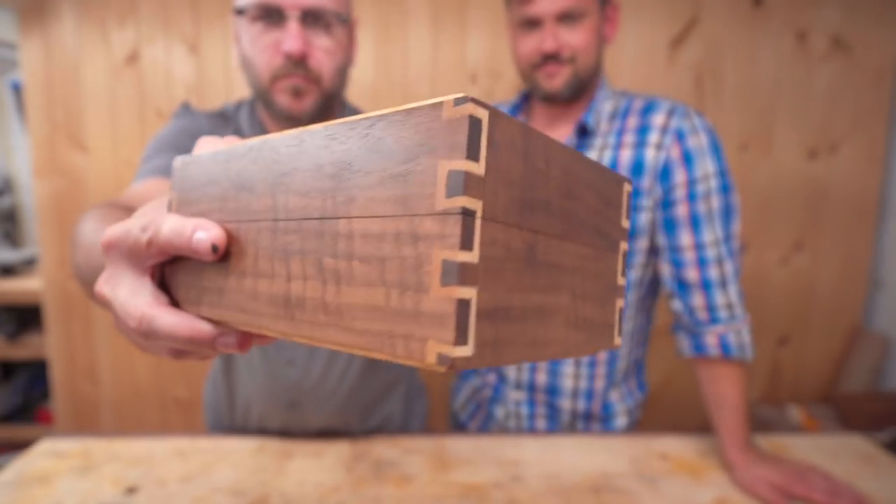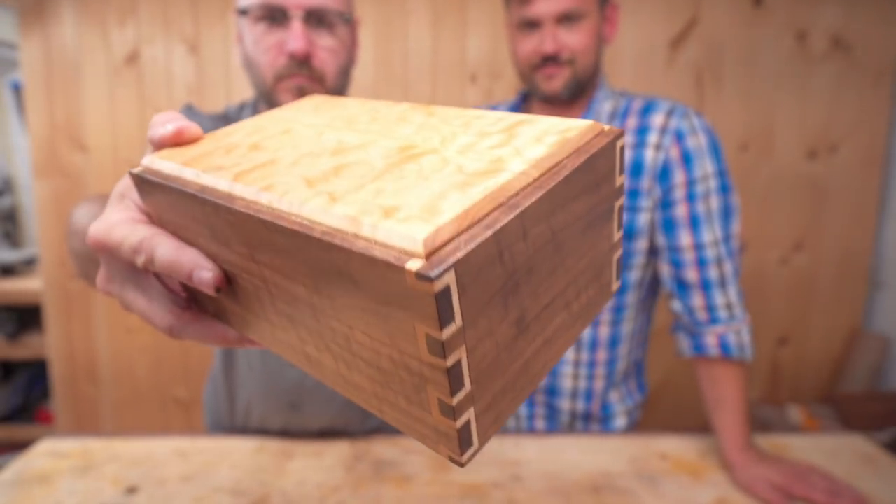Welcome to the shop, Jonathan. Thank you. So tell us what we're going to make today. So today we're going to make this inlaid dovetail box, and actually inlaid dovetails are a lot easier than they look. You simply cut tails into your walnut, pins into your inlaid board, then flush cut your inlaid, and cut pins and tails again. So it's just like cutting dovetails, but twice.